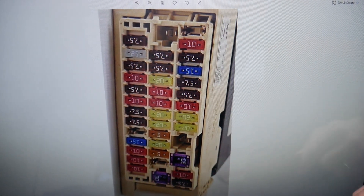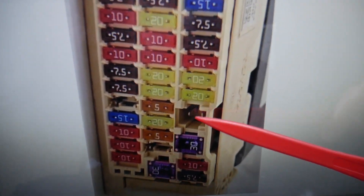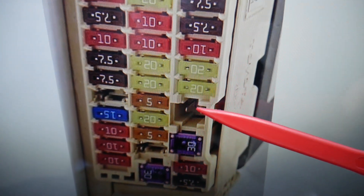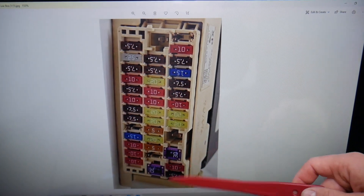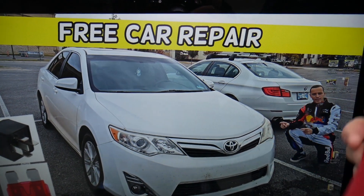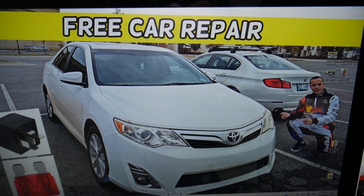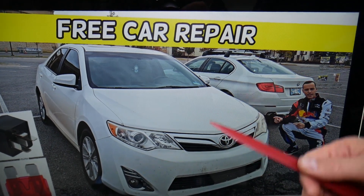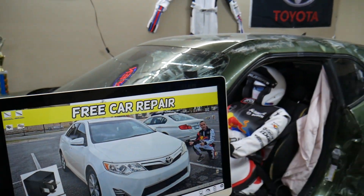So if you have that option on your Toyota Camry, PSB will be fuse number 28 — that big fuse right here. This particular car does not come with that option, but PSB stands for pre-collision seat belt system, which is really a great safety feature. So if you have a PSB warning or you're wondering what the PSB fuse is, hopefully we were helpful. If you have any questions let us know. Thank you for watching — see you next time.